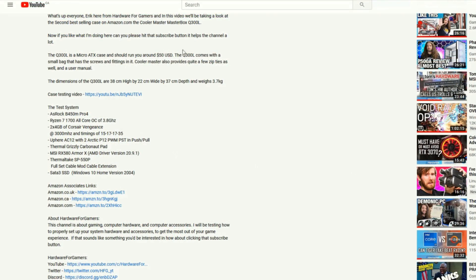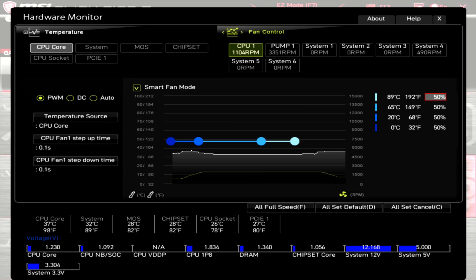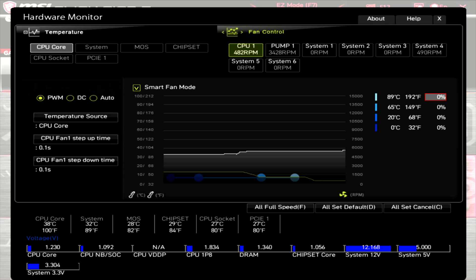Looking at the RPM range of the fans: with the radiator fans at 100% PWM, the motherboard shows around 2000 RPM. Dropping PWM to 50% brings it to around 1100 RPM. Dropping PWM to zero brings it down to around 480 RPM.